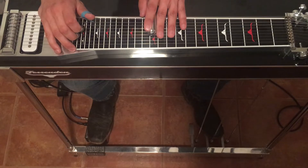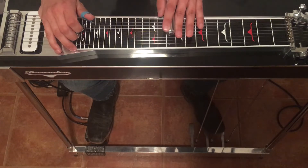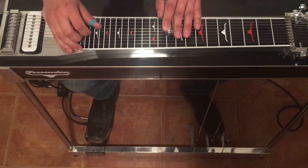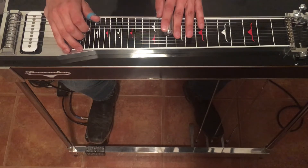Then from there we'll slide down two frets and release the A and B pedals. Then we're going to strike 6 and 5 again at the 10th fret, hit our A and B pedals. Then slide down two more frets and release just the B pedal.